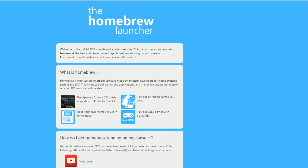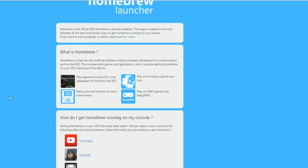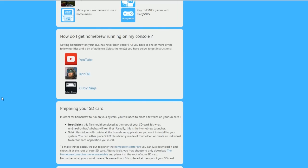They may take it down, we don't know, but just to be safe you want to do it as soon as possible, because if you don't have that app, this doesn't work. I'm going to link the website in the description where you can get the software. It'll require a PC, but I think it will also work with a Mac. Installing the homebrew itself will work on a Mac because it's just files.